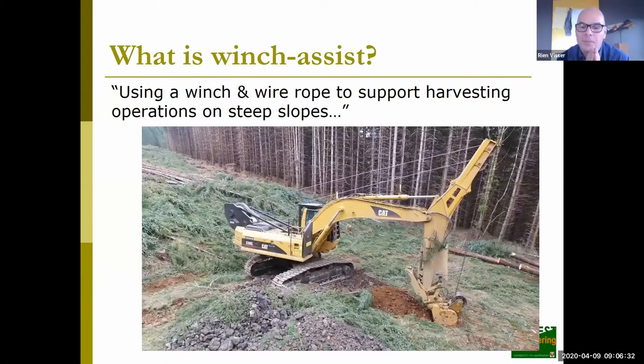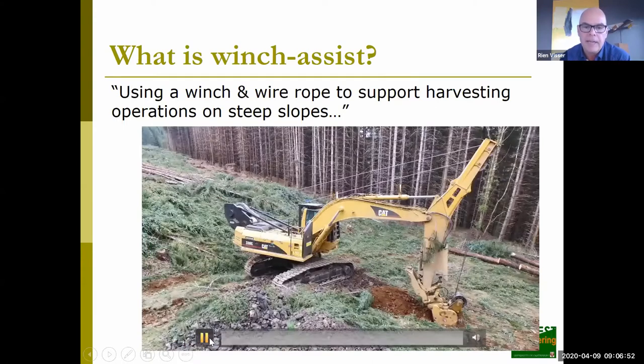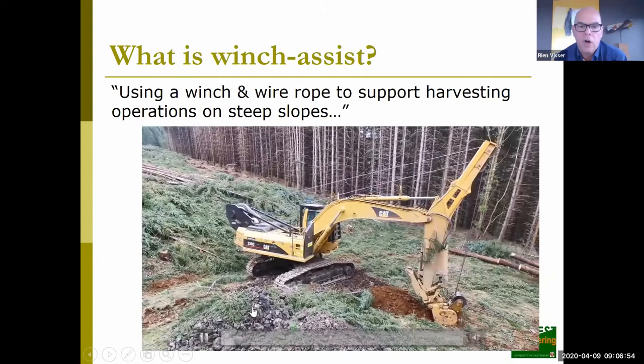What I'm going to do is show this short video, whereby winch assist really is using a winch, which you can see in the back of the machine, and a wire rope which you'll see coming up over the machine, going out to a machine that's working on the slope. That should give you an idea of it working.